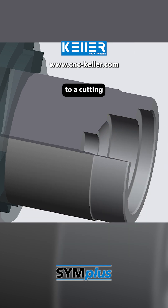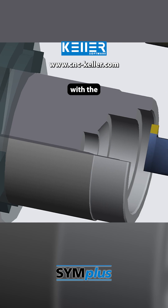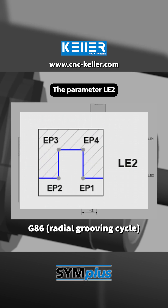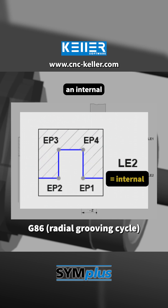After that, the tool is changed to a cutting-off tool. With the radial grooving cycle G86, a groove is machined on the inside. The parameter LE2 specifies that it is an internal groove.